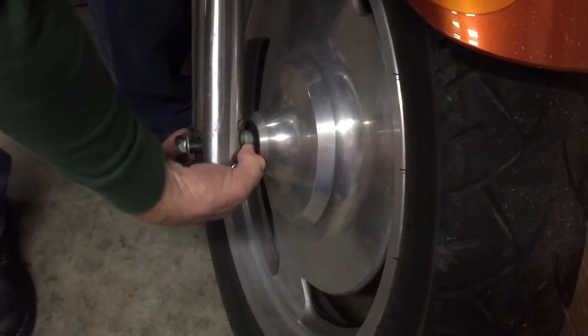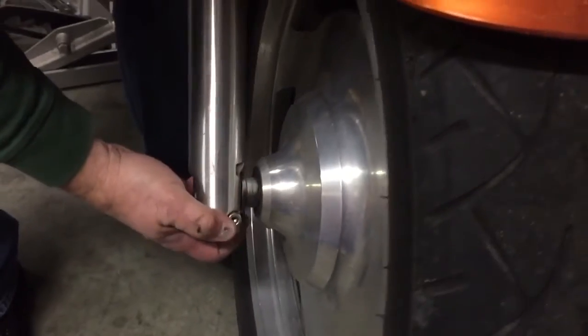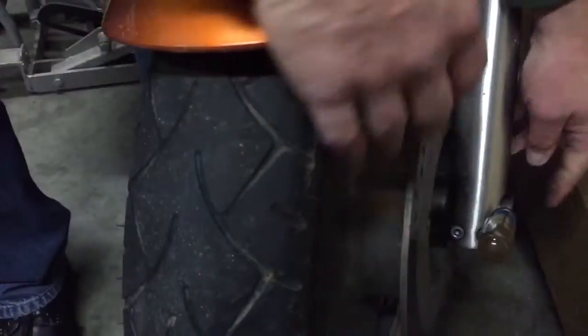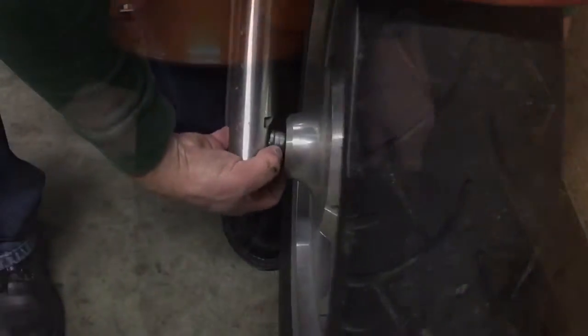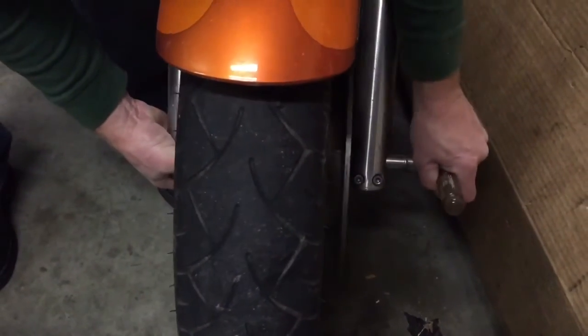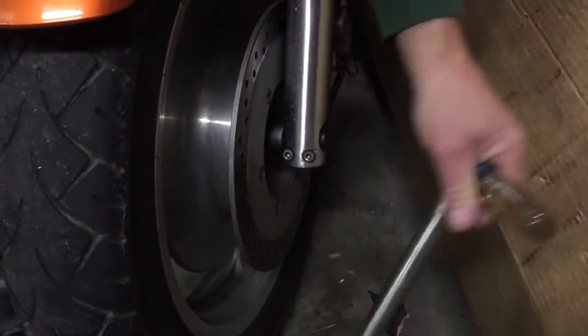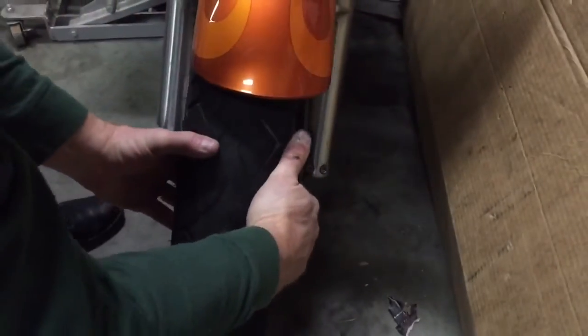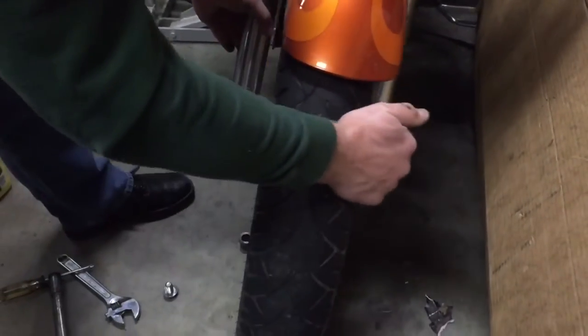Now you'll see there's a little spacer down here — I want to make sure I hold that as I pull the axle out because it'll take off and go rolling across the floor. So I can go ahead and pull my axle out from the left side using the screwdriver, and the tire will drop down and you'll see that the speedometer cable will come disconnected and swing down on the cable.